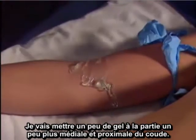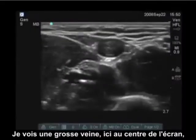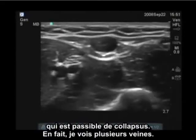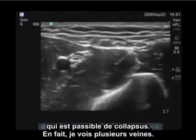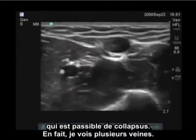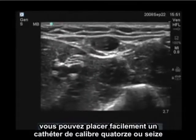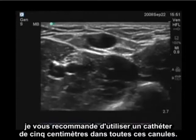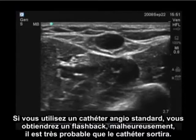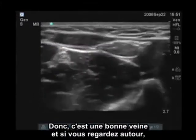Moving a little bit more proximal of the elbow and scanning transversely across the arm, I see a large vein here in the center of the screen which is collapsible. In fact, I see multiple veins. You can place a pretty large catheter in here — you can easily place a 14 or 16 gauge catheter. I will recommend you use a two-inch catheter for all of these cannulations. If you use a standard angiocath, you will get a flashback but unfortunately the catheter will most likely dislodge.